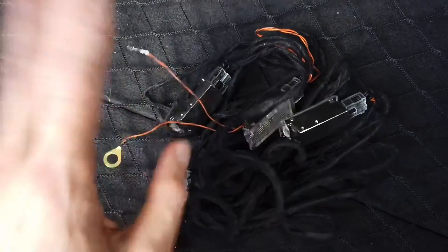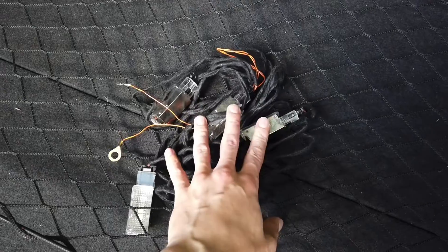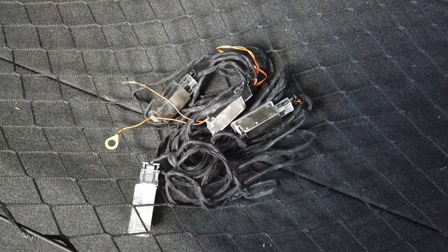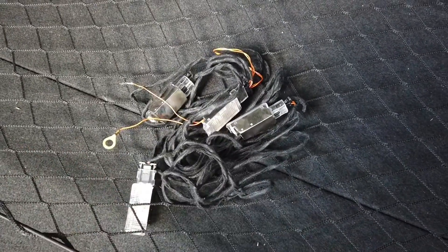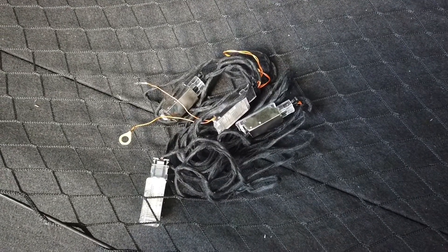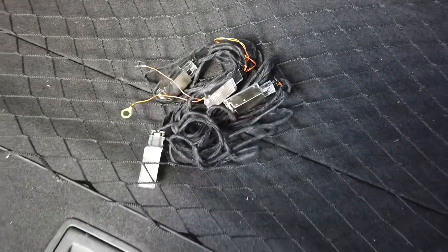I'm going to try to install it like a factory installation - two for the front and two for the back row. After that we are going to perform some coding changes so the car knows this is installed. We will have footwell lights and hopefully also ambient illumination with adjustment from the infotainment unit.